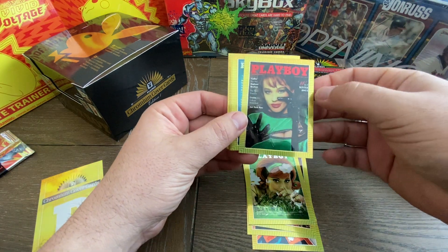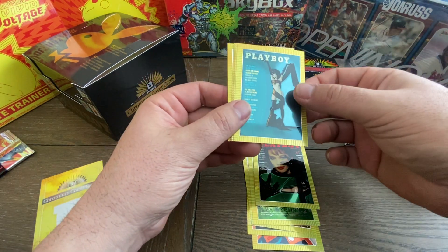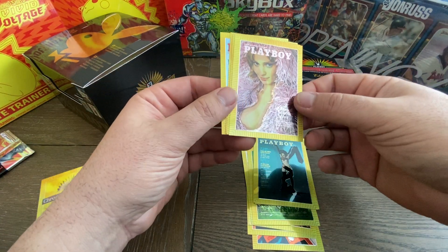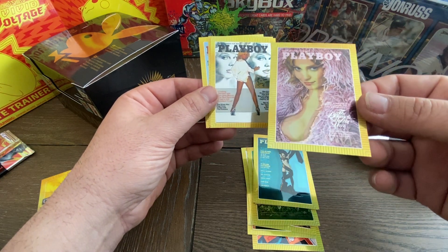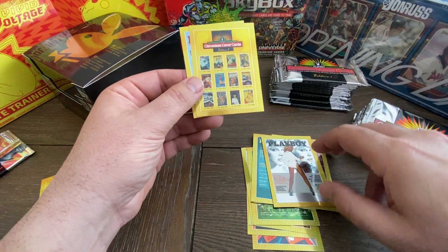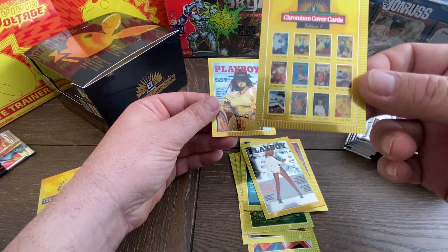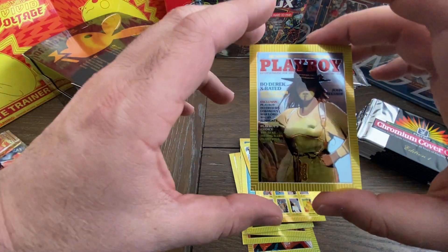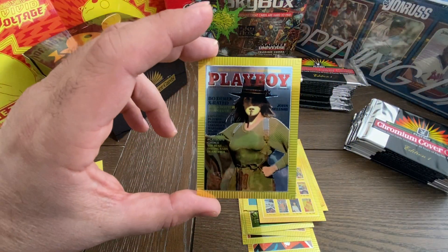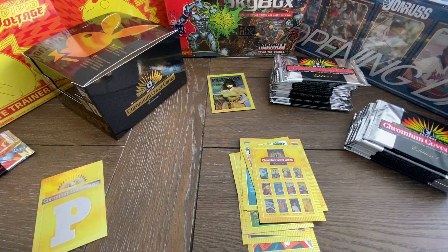Okay, let's see who we have here. This is a Winter Issue, Stephanie Beachman. Some cool cards — oh, this one's really cool looking. Very titillating. Playmate of the Year. This is one of the Chromium cover cards — a card that has all the different issues on it. And then I believe this is our first Bo Derek card. I believe these Bo Derek cards are pretty valuable. It's got a little bit of a dent right there, but that's a really interesting card. The Bo Dereks seem to be worth some money.